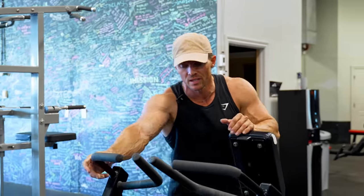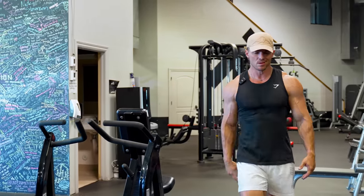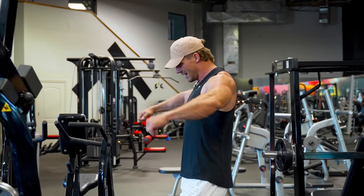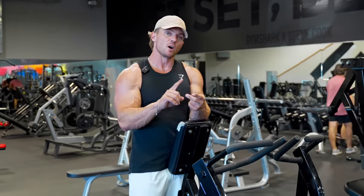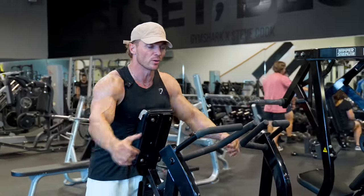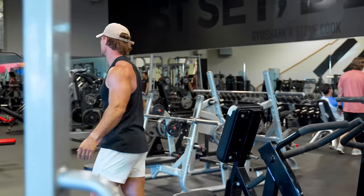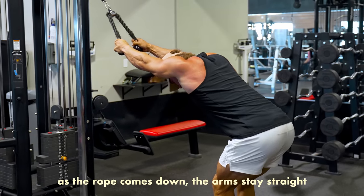Muscular endurance is on. Moving to a wide-grip row — this is awesome on the Hammer Strength plate-loaded machine, or you can just use a seated cable. Go as wide as possible and try to keep the elbows flared out. When we're closer in, we hit more of the lower lat; wide and high hits more of the upper back. 12, 10, 8 with a four-count eccentric, super-setting this with a rope pullover. I like to keep my butt back, get that stretch as the rope comes down, arms stay straight, and chest comes up.